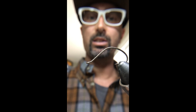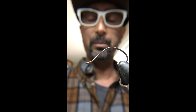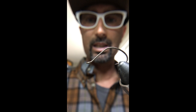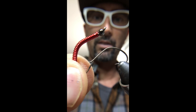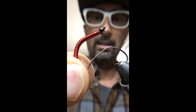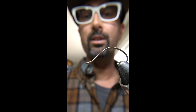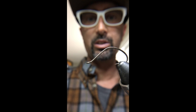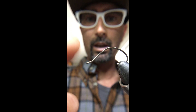I tie them in three different weights and two different sizes. I tie on a Gamakatsu C12 in size 6 and size 8. For the larger size 6, I sometimes tie with a 2.7mm tungsten bead. The 2.7mm tungsten bead is all the weight you need because this fly is so thin — you really don't need a heavier bead.